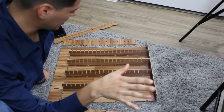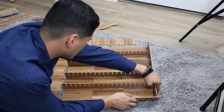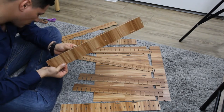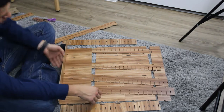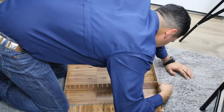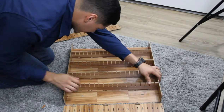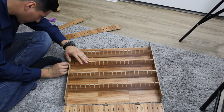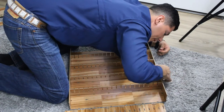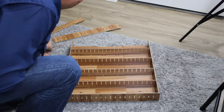Alrighty guys, I got a little bit done. I am still trying to work on it - I'll just keep the time-lapse going. We are getting somewhere now, as you can see.